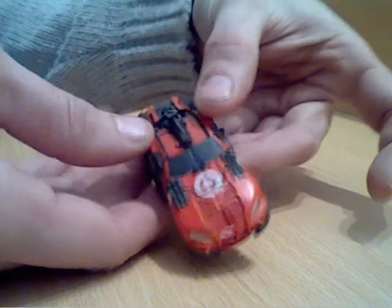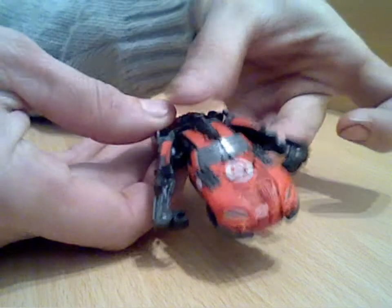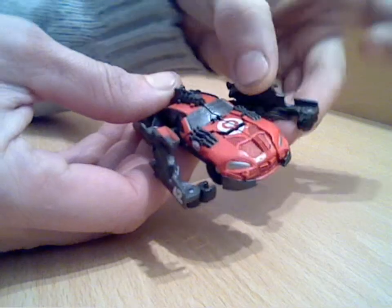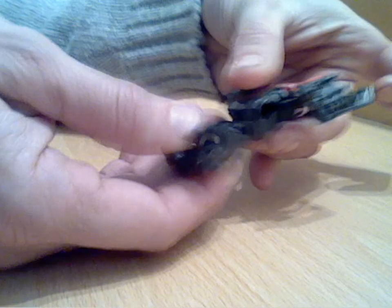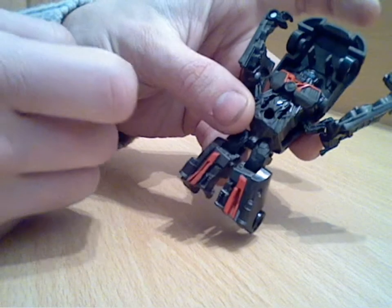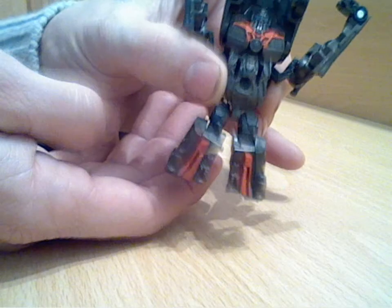To transform him is quite simple. You pull the sides out like so and they swing forward out of the way. You then flip the back of the vehicle round - it's best to turn him round and you can see his face there underneath the car. The legs do separate to form individual legs like so.